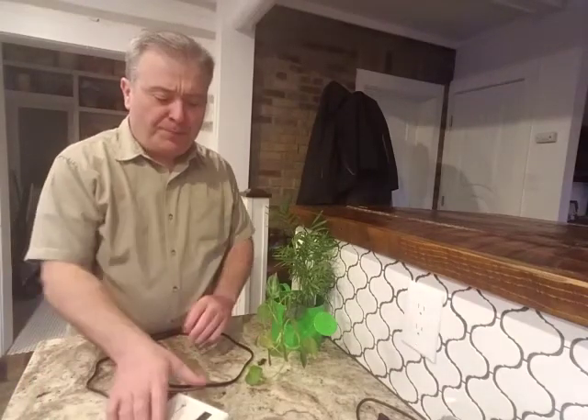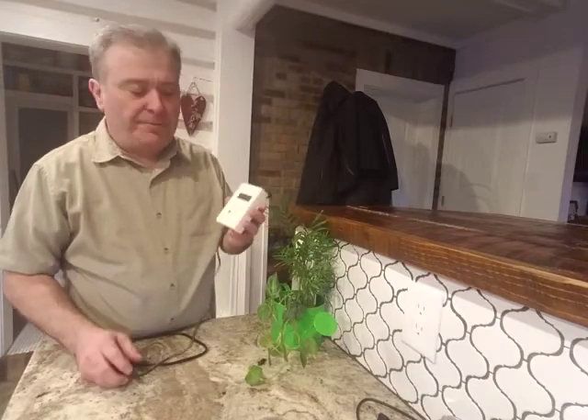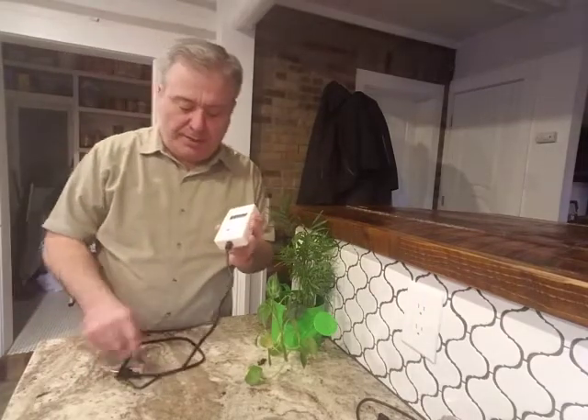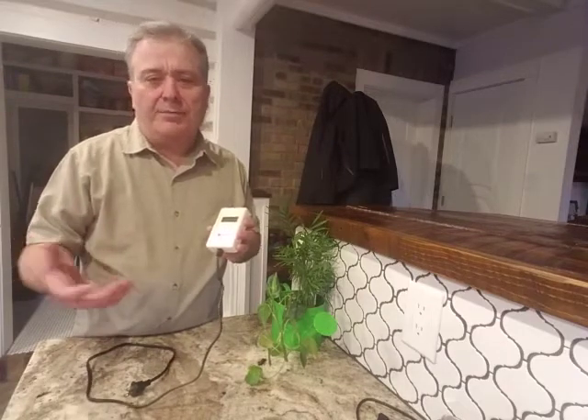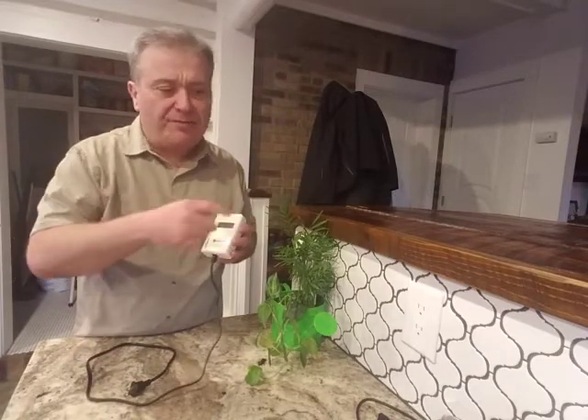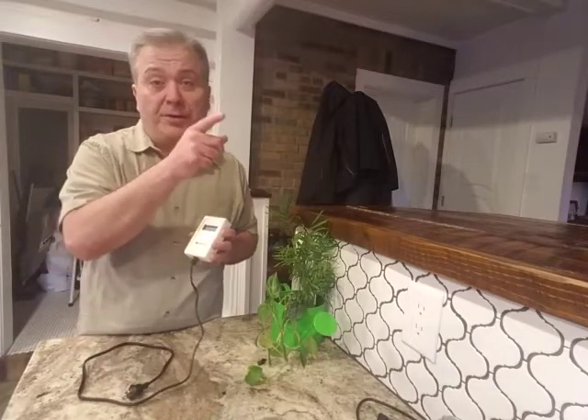Hi, David here with RadiationHealthRisk.com. I just wanted to show you about the dirty electricity meter called a Gram-Stetzer meter. This is really slick. Basically, dirty electricity is the radiation that comes off the wires and the walls. You get a little bit of it from the power company, but most of it comes from appliances, especially your smart meter.